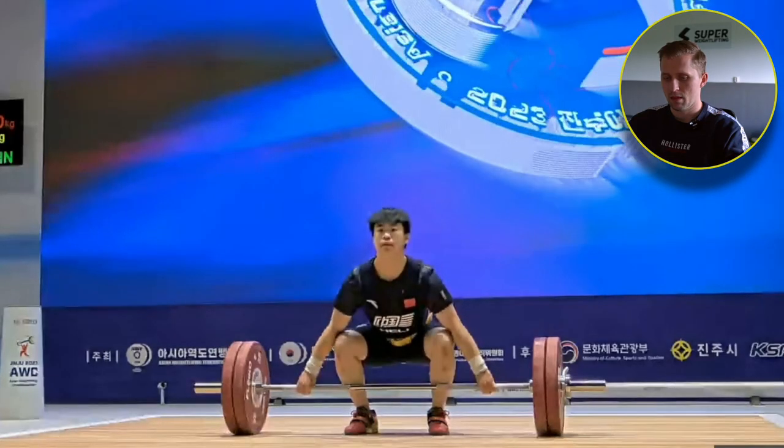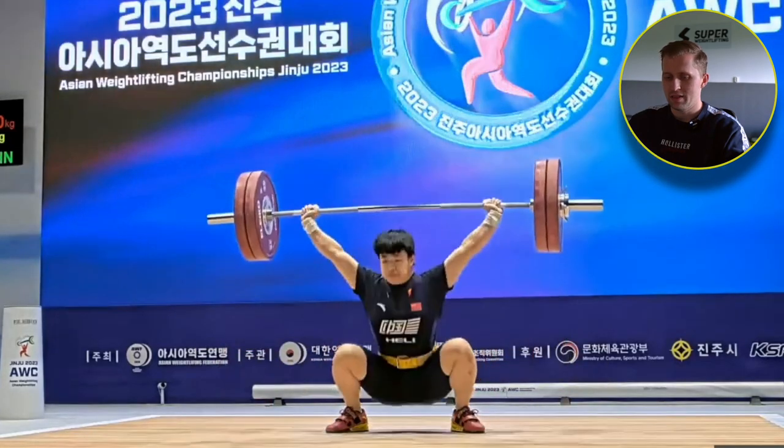So here it's the 120kg snatch. Let's look at it in full — very easy and secure.